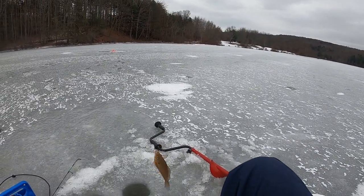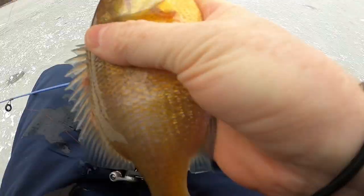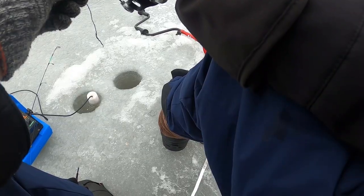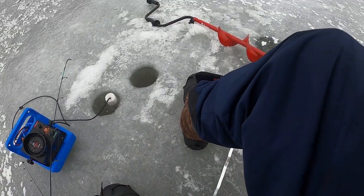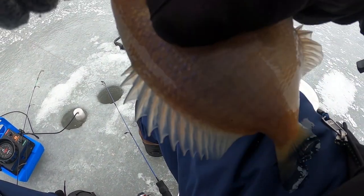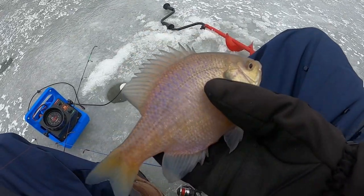That's a nice bluegill. Let's see, is it a keeper? We'll keep it — be clean, no parasites. That is decent. There we go, a nice big bluegill. On top of them now. Nice big one.